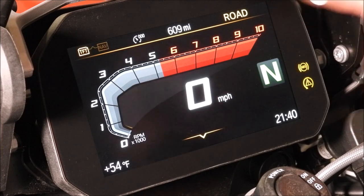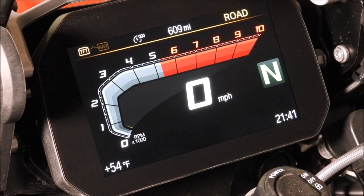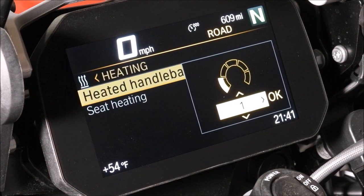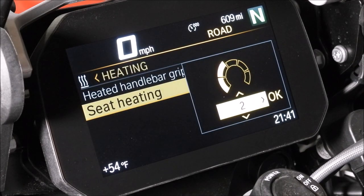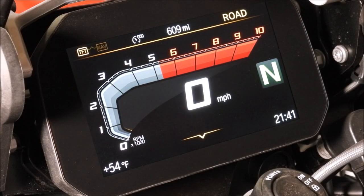Now I have the road mode displayed up top. I can switch modes using the right grip — going between road, dynamic pro, enduro pro, and rain mode, and back to road. These are modes I've selected in the TFT. On the right grip, we also have heated seats and heated grips. I can toggle over and choose how hot I want the handlebars and seat. These things get super hot — at 50 degrees I'm like, yeah, I don't really need that.